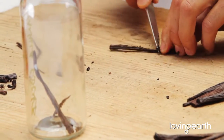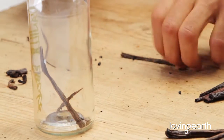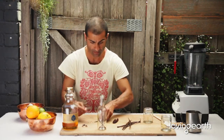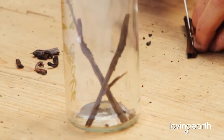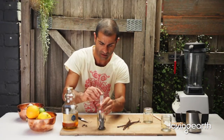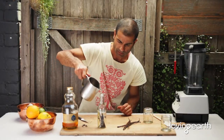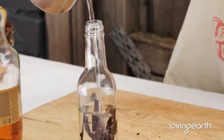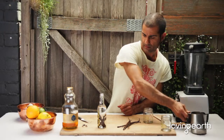The best thing about these essences is that the longer they stay, the better they're going to be. What I normally do once I've made this is leave it under the sun for a day so it really brews up, then keep it in a nice cool space. Once you've got all your beans in the jar, pour in some pure organic vodka, fill it up, and depending on how strong you want it, give it a shake — done, your vanilla essence.